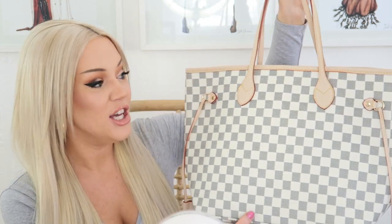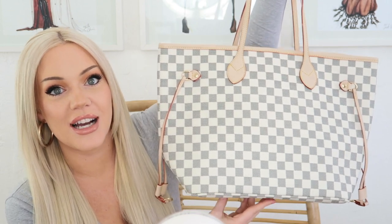This is the Chrissy tote from Handbag Crave. Look at how similar this is to the Neverfull MM — I actually have a Neverfull MM so I will do a little comparison later on. But let's start by looking at the exterior. It basically looks identical to a Louis Vuitton Neverfull aside from missing the logos. I want to reiterate that this is a dupe and not a replica — it's not pretending to be Louis Vuitton, it's just inspired by the Neverfull.